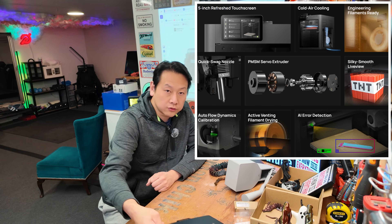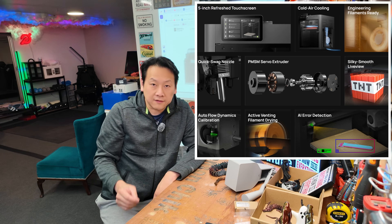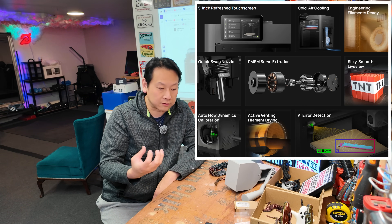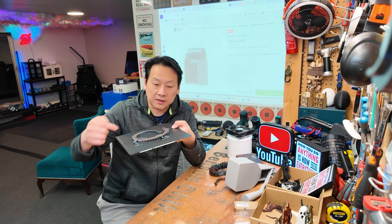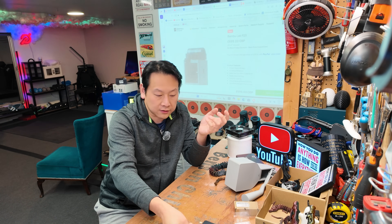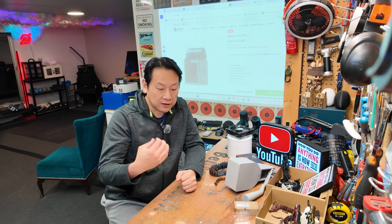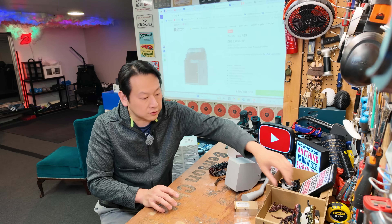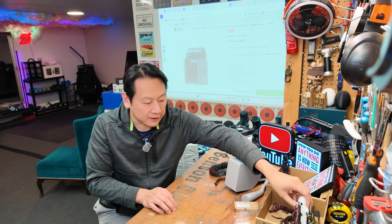The auto-leveling of the bed, the material they now use for the build plate for adhesion, and even the flow rate — they use some clever algorithm to work out how much filament to press out. Every time before a print, it will print a little line at the front to measure the current between the nozzle and the plate, so it can tell whether it's using enough in terms of flow rate. Those are the high-tech features that enable you to just press a button and get print after print — a perfect replicator.